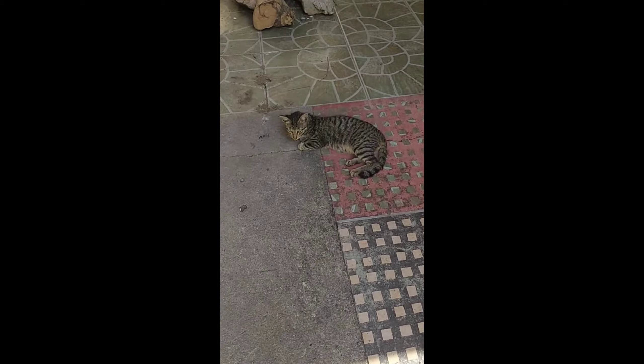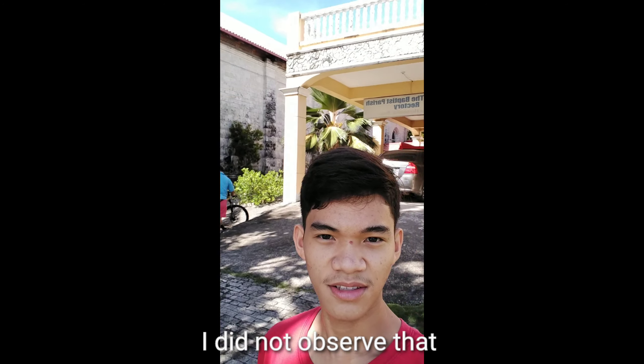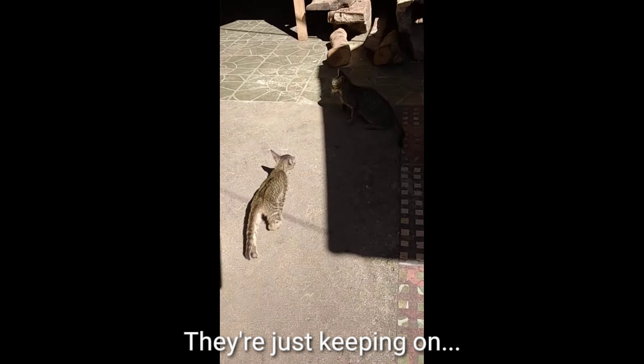This, this, and this. For about more than 7 months I am living here, I didn't observe that cats do dancing. They're just keeping on.